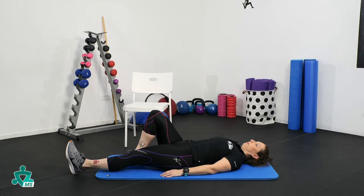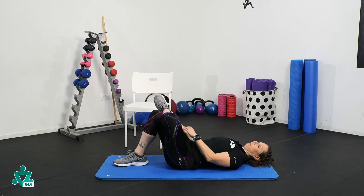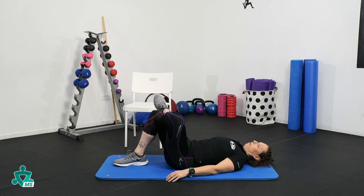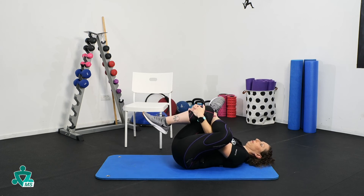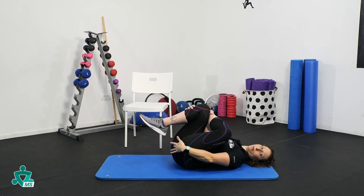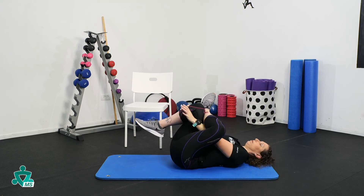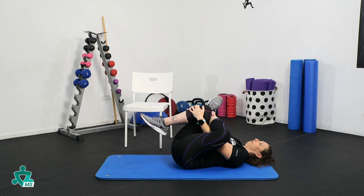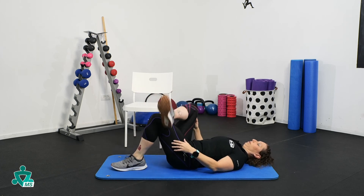Deep glute stretch: begin by lying on your back with your feet flat on the mat. Cross your right ankle over your right knee and keep both feet flexed. Bring your right knee toward your chest, reach your hands through your legs, and interlace your fingers underneath the crease of your right knee. Pull your right knee toward your chest — you should feel a stretch in your right glute and hip. Hold for 20 to 30 seconds, then release and repeat on the other side.